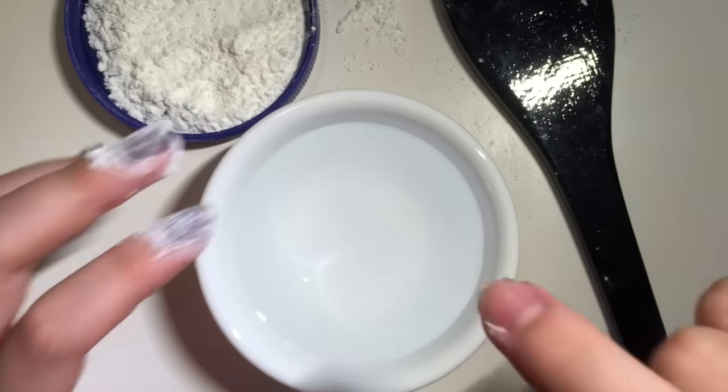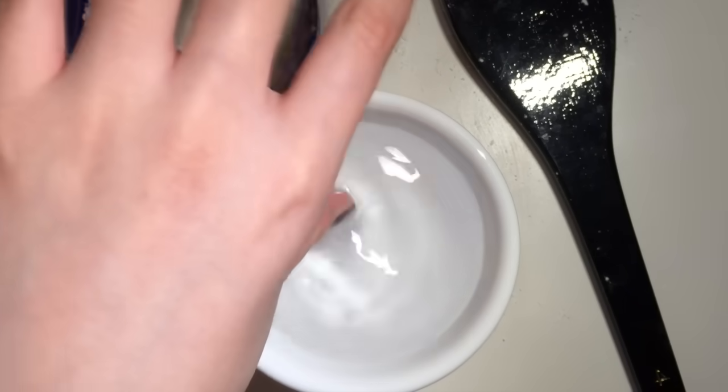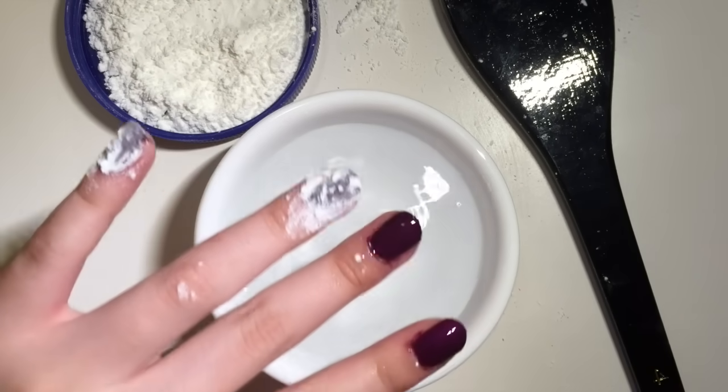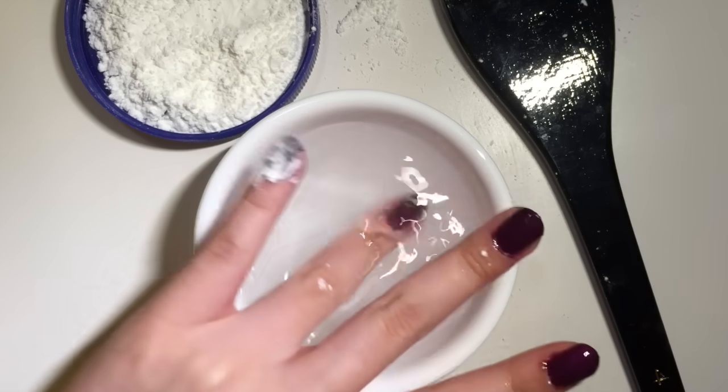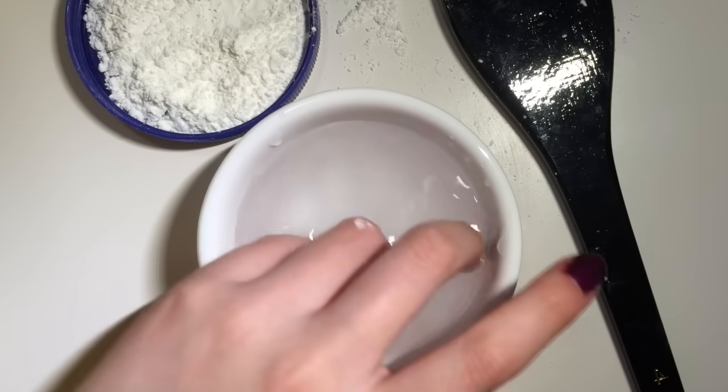After you have let your nails set for about five minutes with the cornstarch, just dip each nail into some water. After that, just let your nails dry. Make sure you don't wipe off the water because that will ruin your nails.